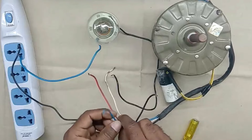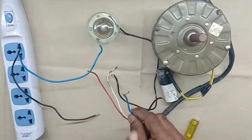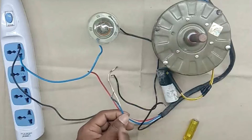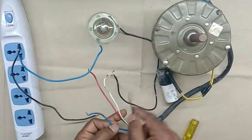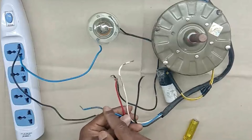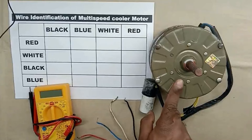Now let us identify what this blue wire is. If this is the common wire, then in this condition we cannot run this motor. If this wire is for speed, then we can bypass it and run the motor with the other wires. To identify which wire is for which purpose, we need to use a multimeter.